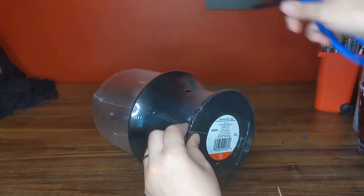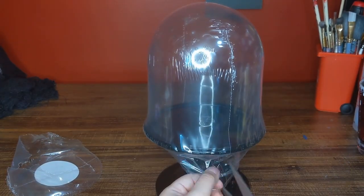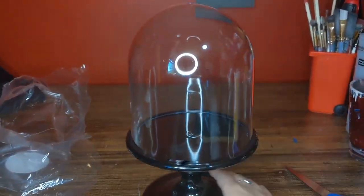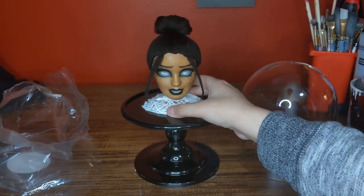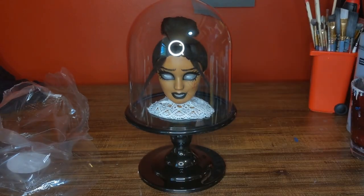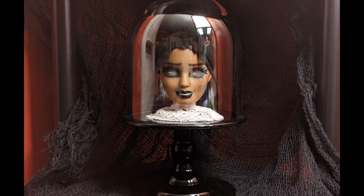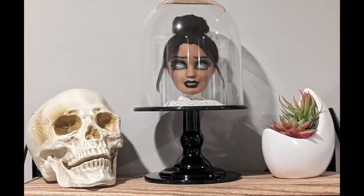I found this hard plastic, sort of spooky little cloche at Target the other day for $5. I just knew it'd be great for this project because it is the perfect place to display my beheaded gal. And with that, she's done! Here's the final result. Thank you so so much for watching, I hope to see you all next time. Love you, bye!